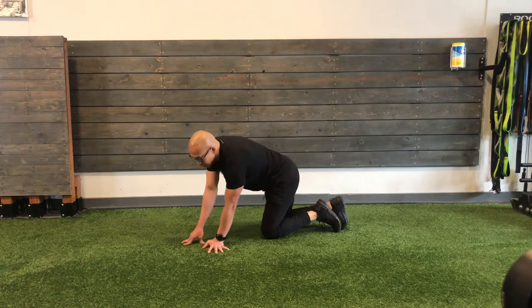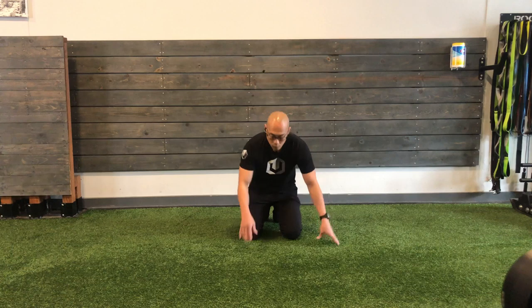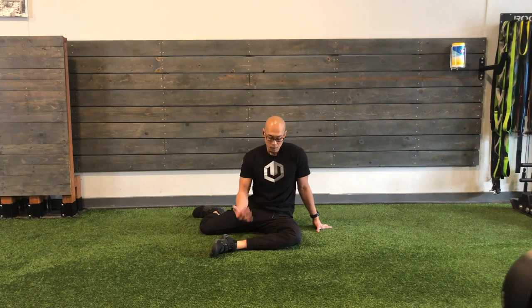So we've done three CARs on each side for the hips. We're going to start to work now. We're going to do a modified 90-90. I say modified because one, I can't see exactly what's going on there, and two, very few people have the prerequisites to actually do 90-90. We're going to focus on this back hip first.